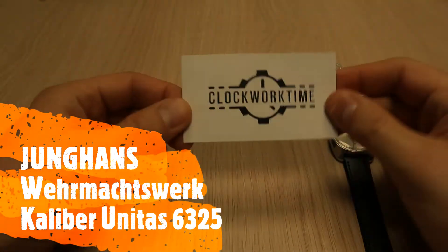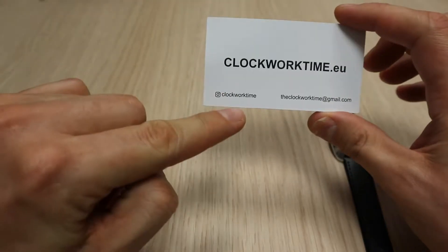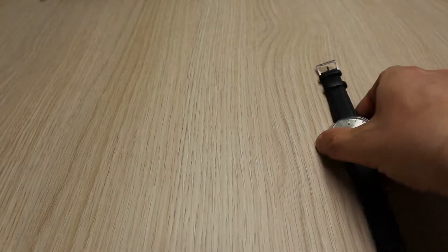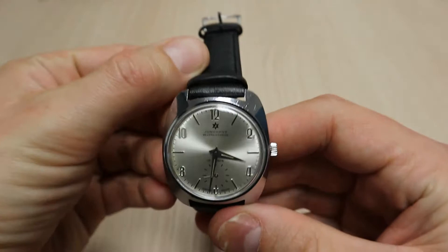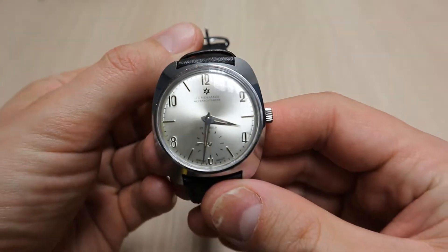Hello and welcome, this is Oli from Clockwork Time — the website is clockworktime.eu. You can follow us on Instagram or just send us a mail. Today we are going to do a review of this beautiful vintage Junghans.